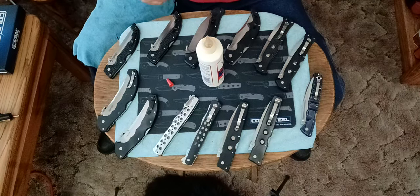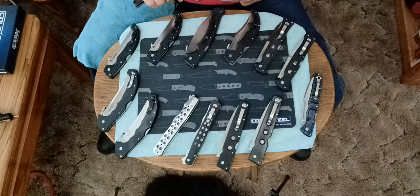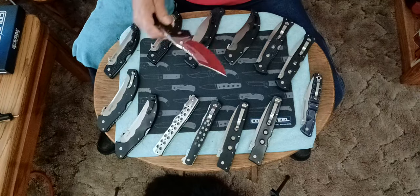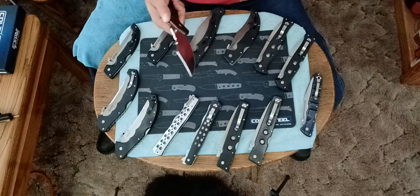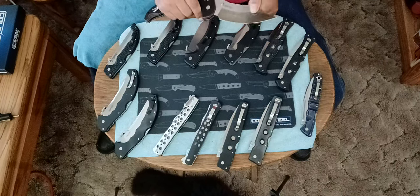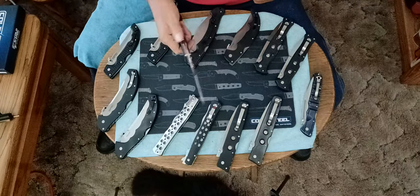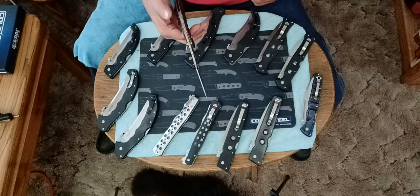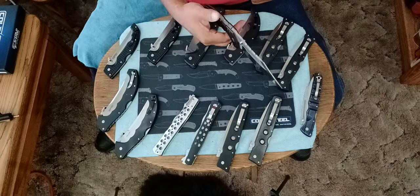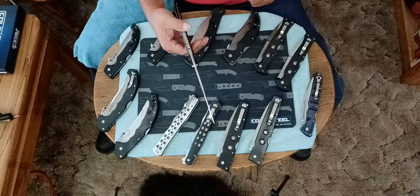It's got a solid lockup, people. There's no movement anywhere in the lockup. I'll use a little bit of my Militech oil. The lockup's nice and solid, there's no movement at all in this. Very nice. What's the balance like? Look at the balance — it's got perfect 50/50 balance. I love this one.